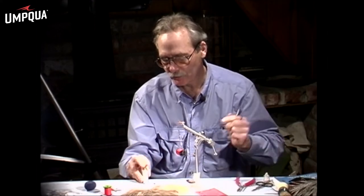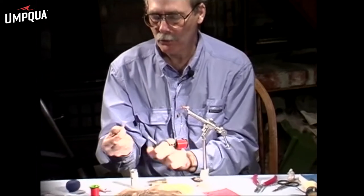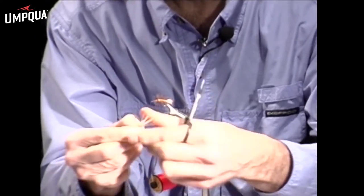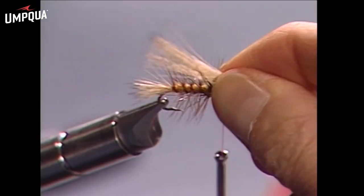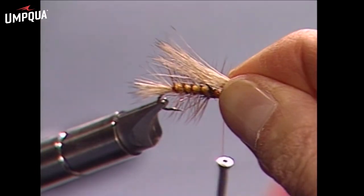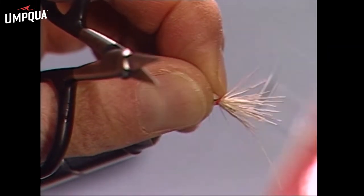Drop those tips in the stacker, a few good taps, and we have a wing ready to go. Pull out a few of those short ones from the other direction. This will be our wing, which should extend about to the bend of the hook. Hold it in your right hand, measure the distance, change hands, come up between the fingers, and secure it in place.